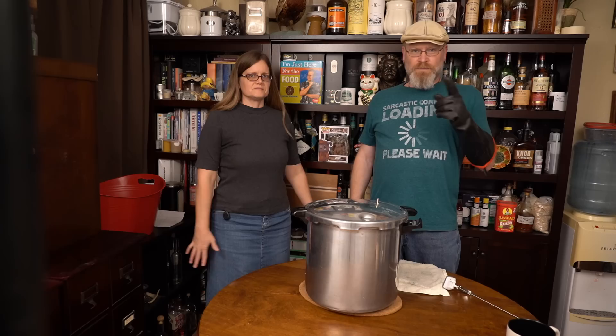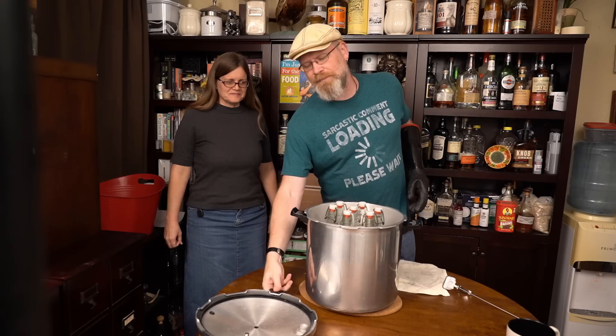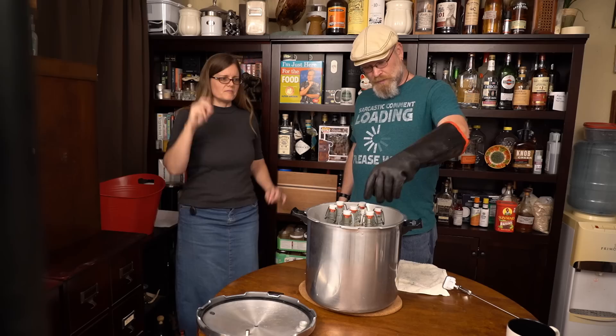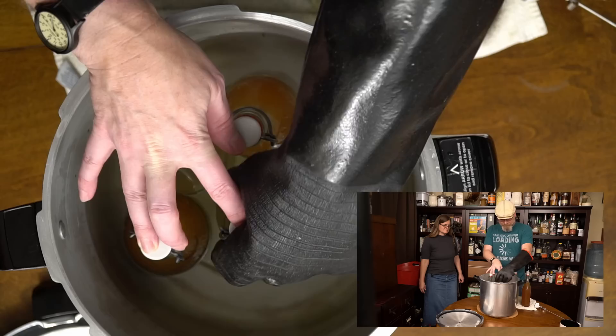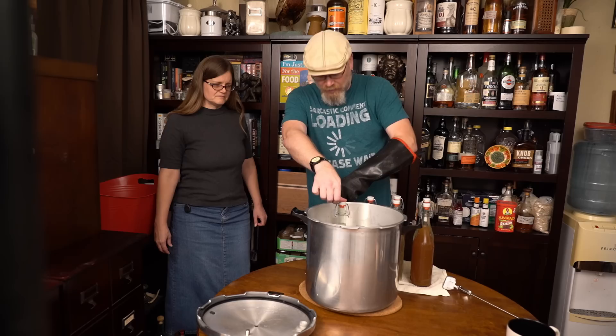Ten minutes went by. I have a glove. Nothing exploded — yay! You do want to be careful; you are dealing with pressurized vessels here. We can see that some of them are still bubbling to the top. The ginger beer ones are all really effervescent — they're bubbling. You don't want to drop these at this point. They are pretty well pressurized and they will hurt you. Another thing you don't want to do is immediately put these in the fridge or someplace very cold — let them come to room temperature on their own and you'll be fine.